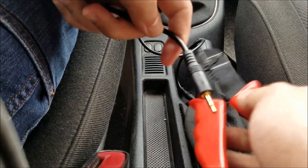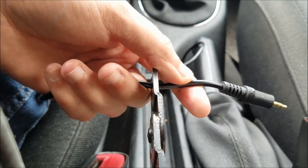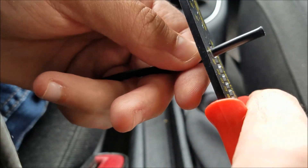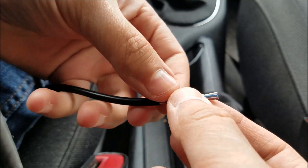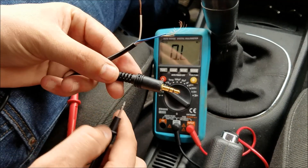First thing I'm gonna do is cut off one of these plugs and take the insulation off. Alright, we got three wires: brown, blue, and white. Now I'll take the insulation off these wires as well.